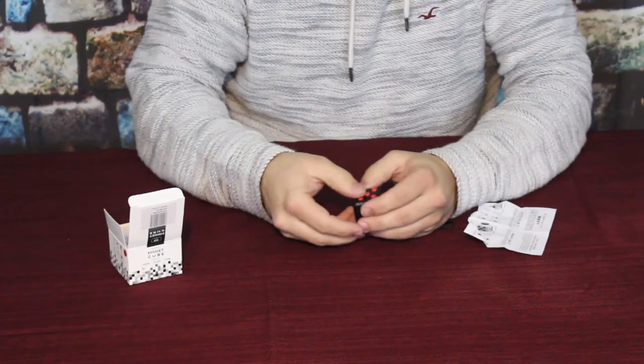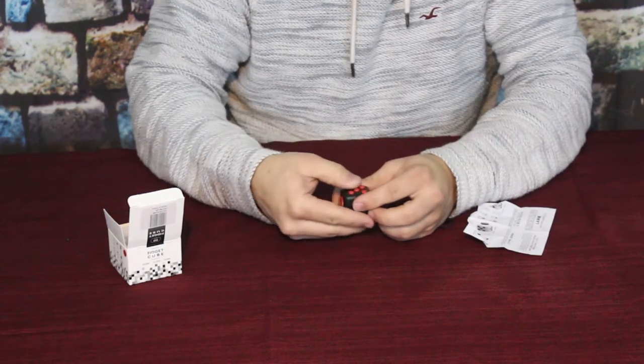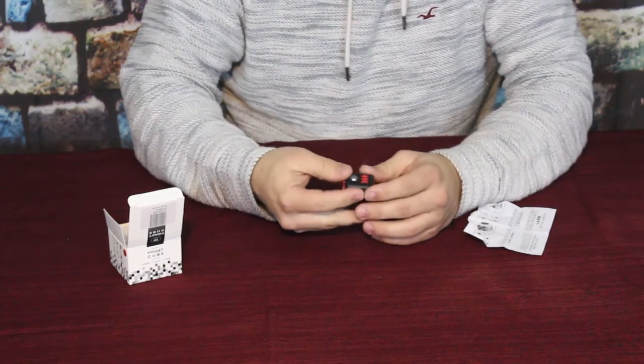That side has five little things — they're actually just little buttons — so you can sit here and click on those and just kind of play around with it that way.